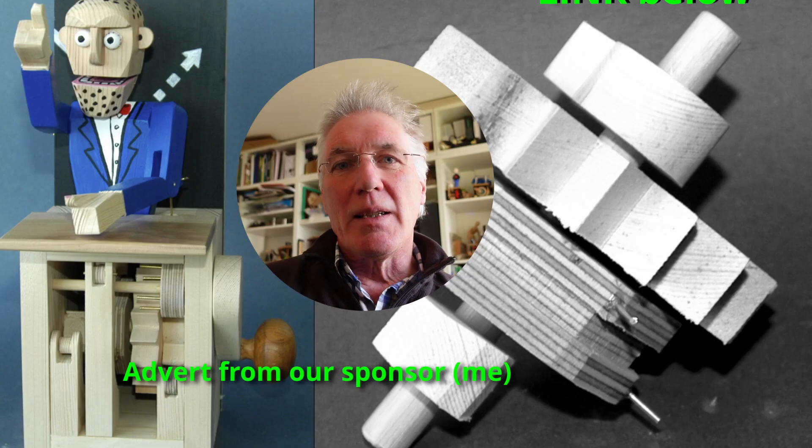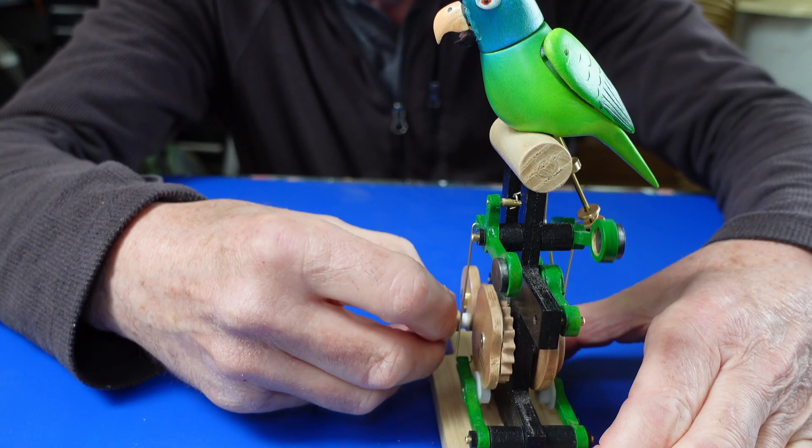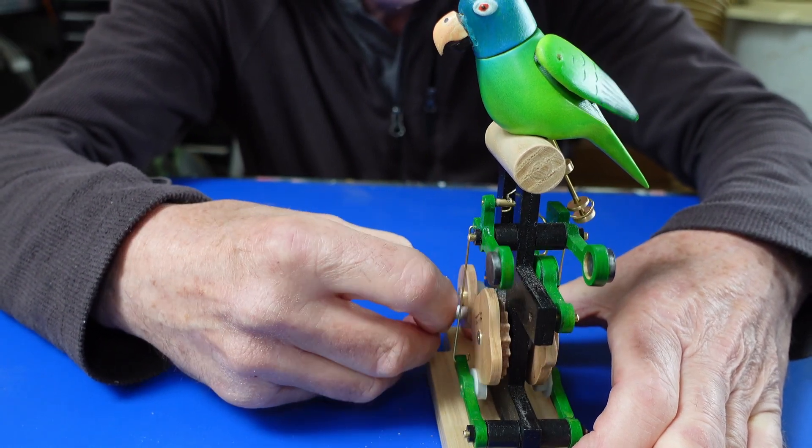I've made some plans and instructions for making an automaton — down below you can find the link. So he looks left and right, he opens his beak, and his wings flick up and down.